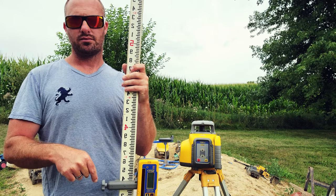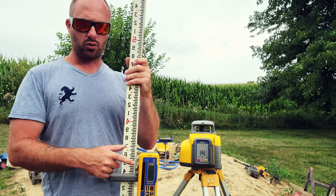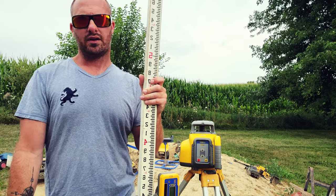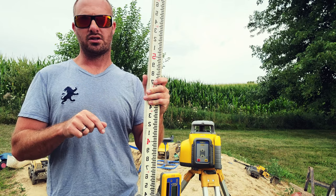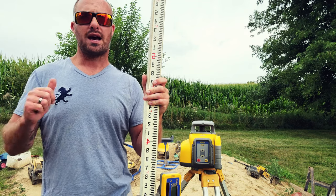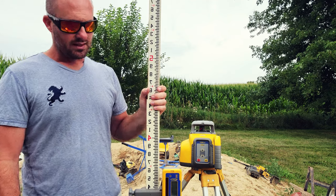If we want to go down in elevation, that means we need to go up on the grade rod. You can think of it as being opposite. The way I think about it: if we're going to dig a hole, in order for the sensor to stay level with the laser, it's going to have to go up, because the grade rod will be sitting lower in the ground. Because our subgrade elevation is lower — a smaller number than our hub elevation — we go up the rod. If our target elevation were higher than our benchmark, we would go down the grade rod.